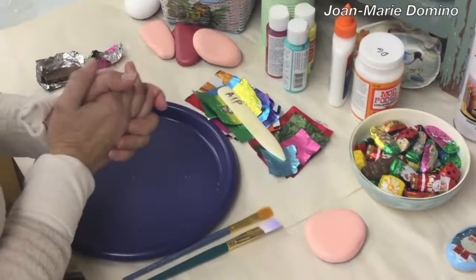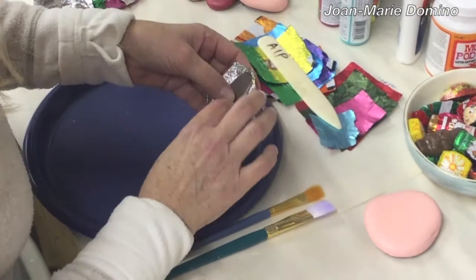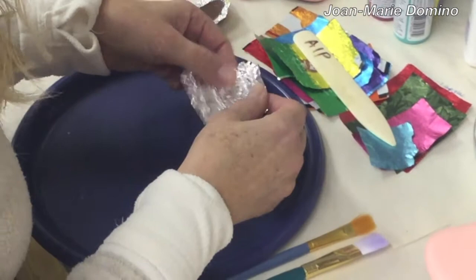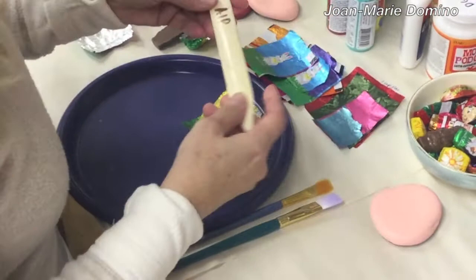Now on to the yummy part. We're going to take one of our candies, our little chocolates, and carefully unwrap it. I know you probably want to rip it open, but you want to be careful. Unwrap it and try not to rip it until it looks like this. As you can see, it kind of has a bump there from the chocolate, so you just want to take it with your fingers and smooth out that bump.